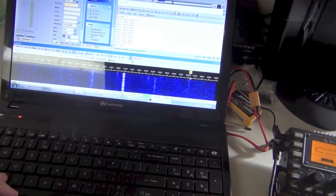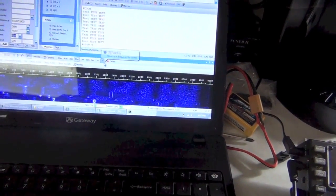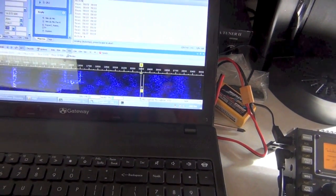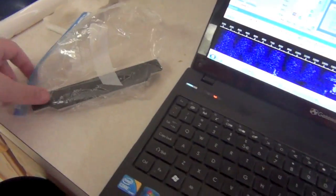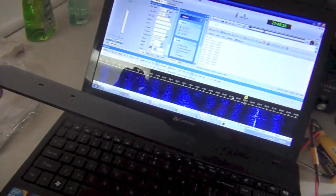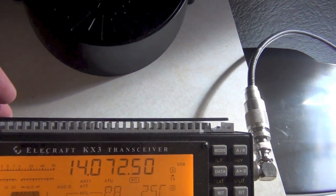Alright, let's try sending some test data. I'm going to go ahead and move up out of the busy section of the band. Looks like a nice quiet spot here. Normally with the heat sink the KX3 is supplied with, you couldn't do this — just a nice little comparison of the difference between my heat sink and the one that the KX3 comes with.